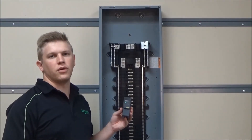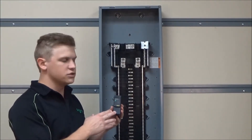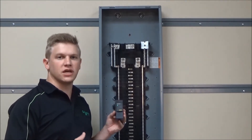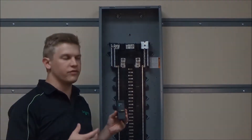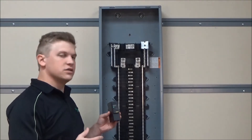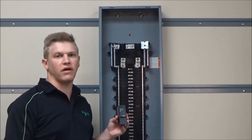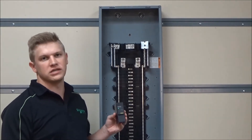In this video we'll be showing you how to install the QO 250 PSPD whole house surge protection plug on neutral QO device. Before installation always make sure to consult the safety information and the instructions provided with the device and never work on energized equipment.